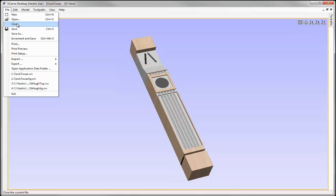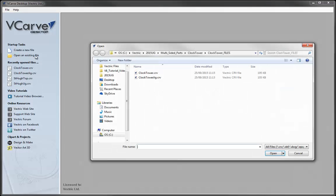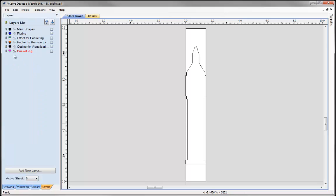Let's go to File and open an existing file. From the ClockTower Files Project folder, we are going to open the ClockTower.crv file. Here we have a vector file. If we go to our Layers tab, we can see we have various layers. At the moment, we are currently looking at the outline for visualization. This is the shape that we are aiming for.